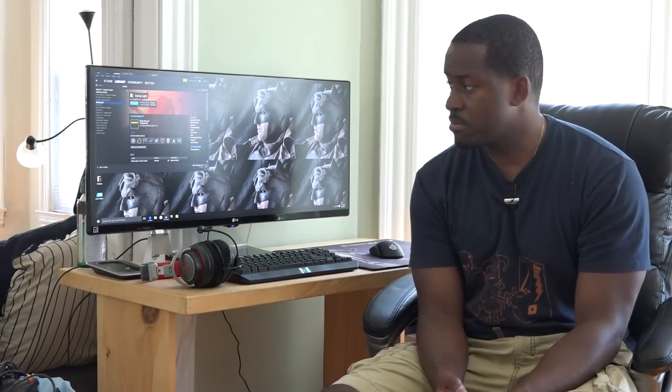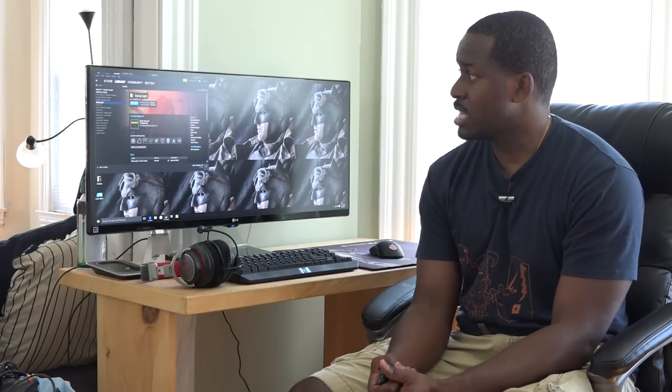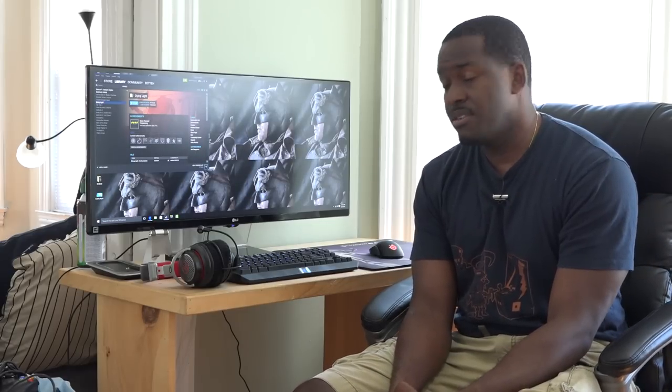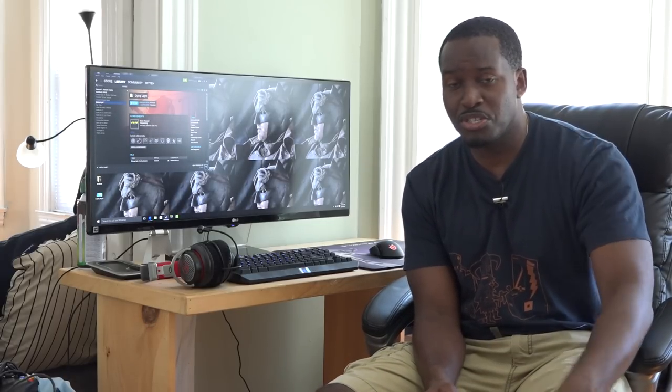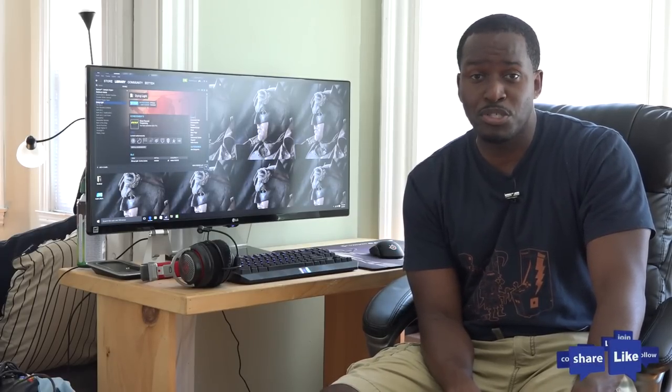That's my gaming space — this is where I play my PC games. Hopefully you guys like it. There are going to be a couple of changes, so when I do version 2 you'll see how it is. If you have any questions or comments, let me know. Don't forget to like, share, and subscribe to the channel, and always enjoy your entertainment.